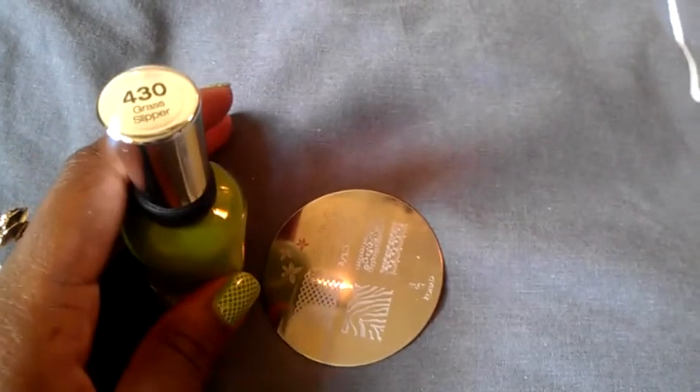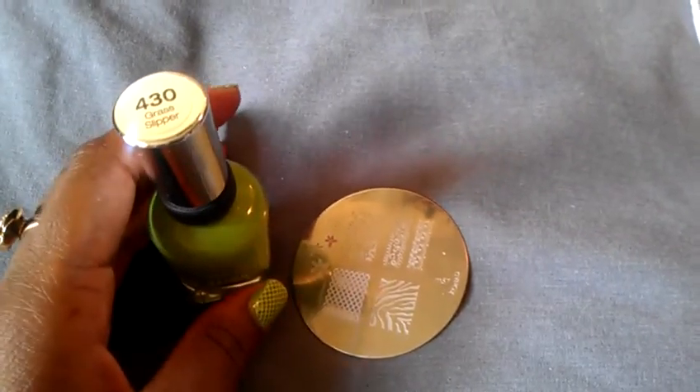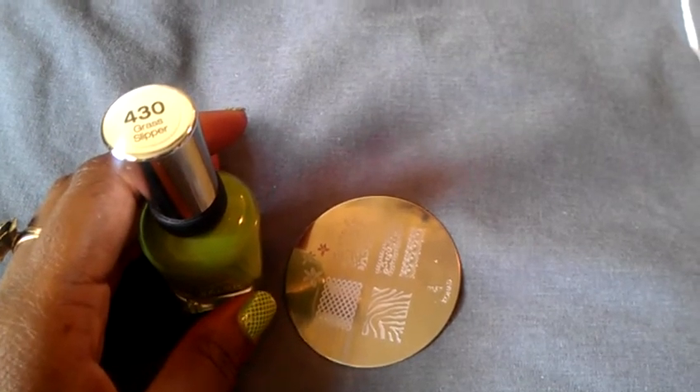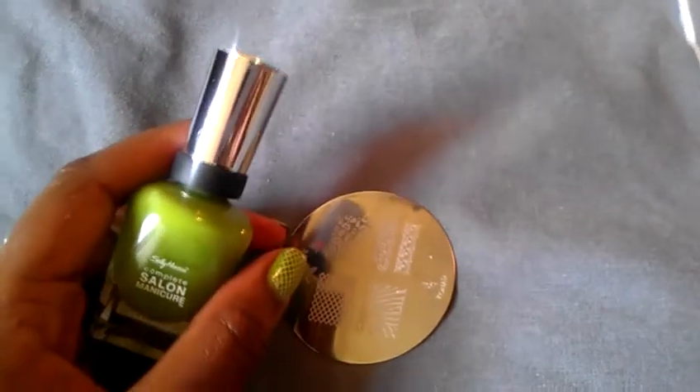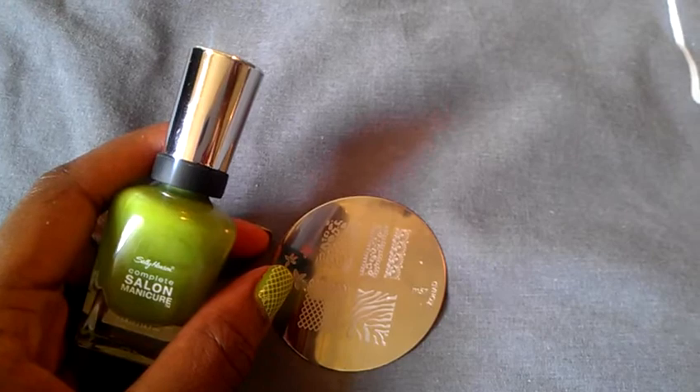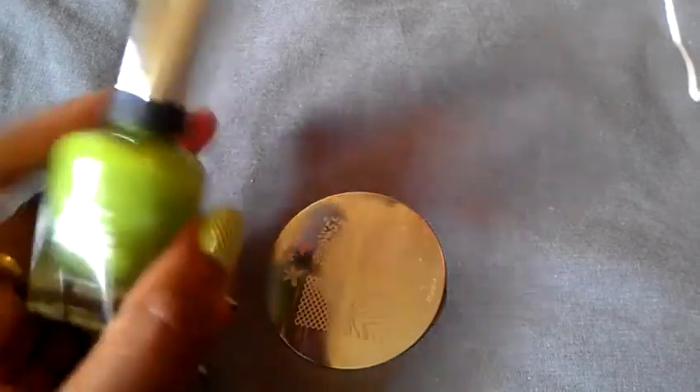I also want you guys to check out a YouTuber that does really cool nails. Her name is Joanna McLeod and I'll put her name in the description box. She does a lot of Konad so if you love Konad, she does really cute colors and combinations — check her out, she's super awesome.